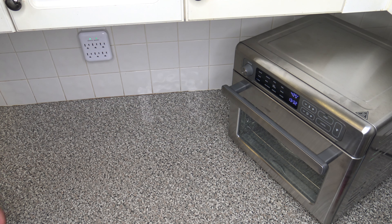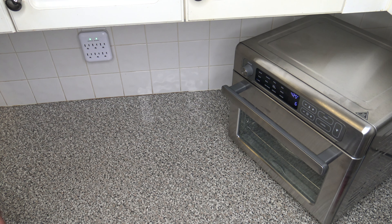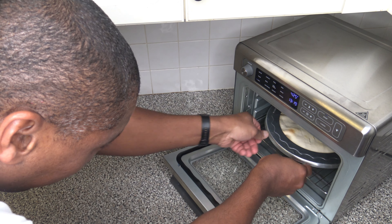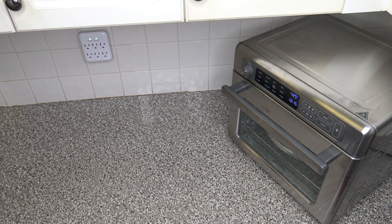We're about 16 minutes and 30 seconds into the cook. The edges are starting to get a little brown, so I'm going to put the rim protector on. There's no pause function on this cooker, so it's just a matter of getting it in there quickly and closing up right quick to try not to lose too much temperature. I'll let that go and continue to cook.